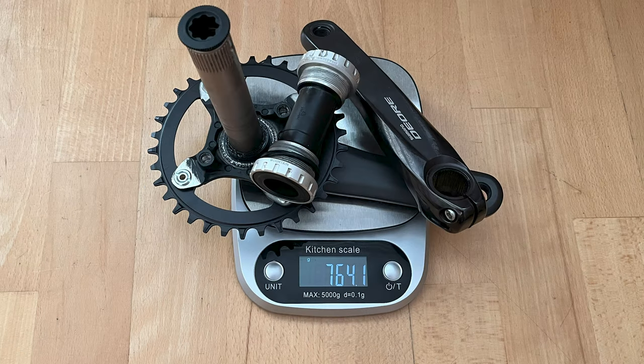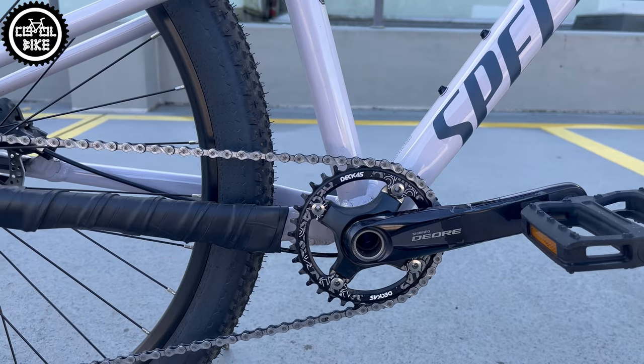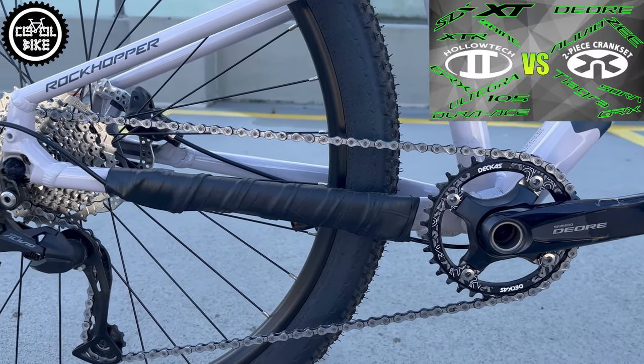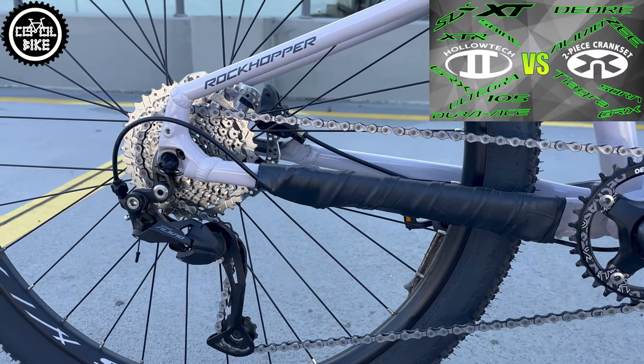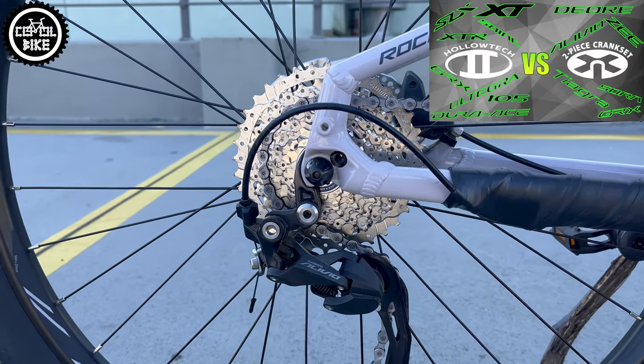I also saved a lot of weight on cranks by installing a light Deore 6000 with Hollowtech 2 system and a cheap Decas chainring. I also replaced the cassette with a Shimano Deore, because in my opinion the SunRace cassette performs worse and is heavier.